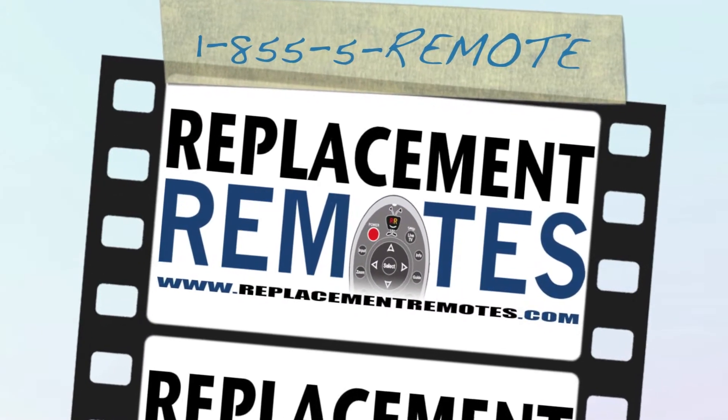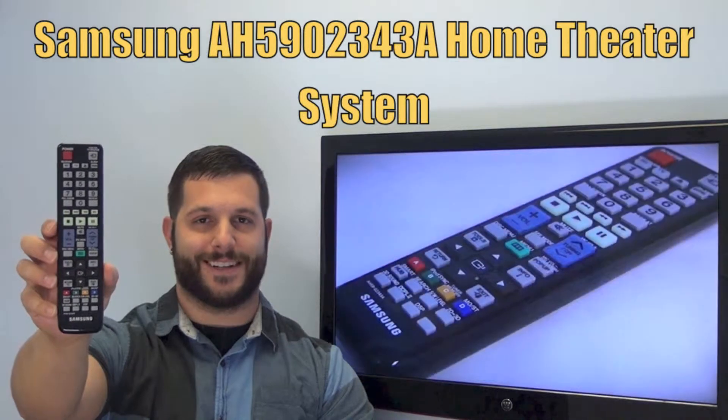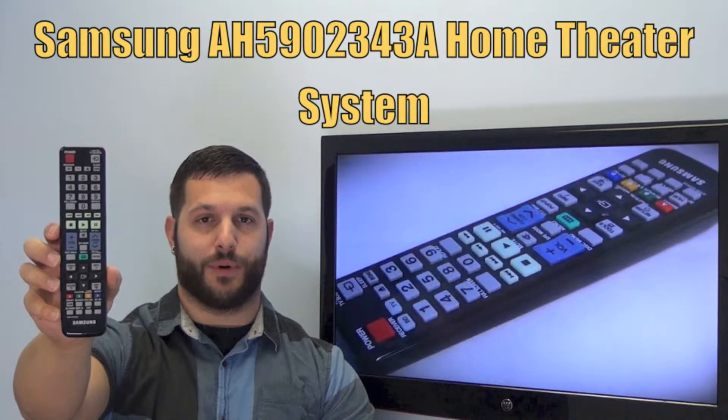Hi everyone, this is Timothy from ReplacementRemotes.com, your number one stop shop for remote controls on the internet. Today I have with me this brand new Samsung Home Theater System remote control.